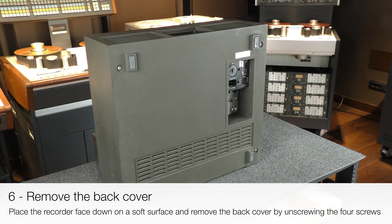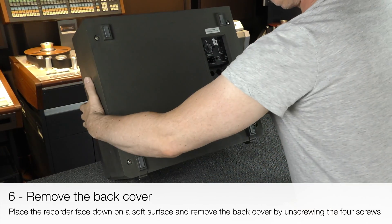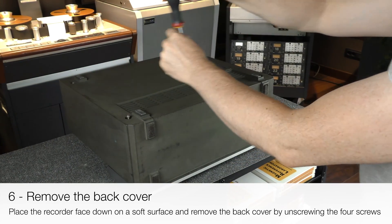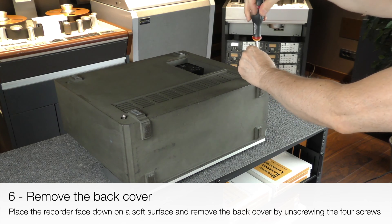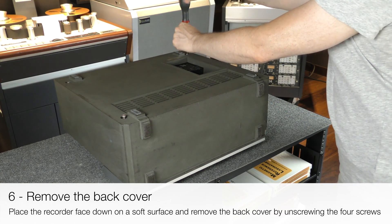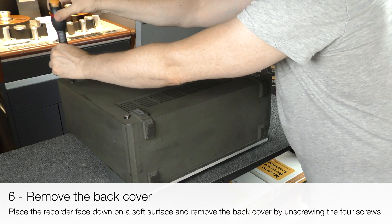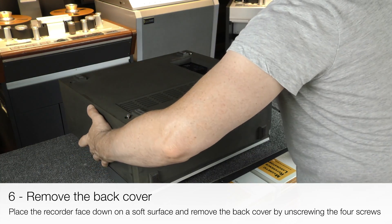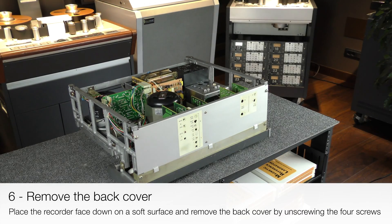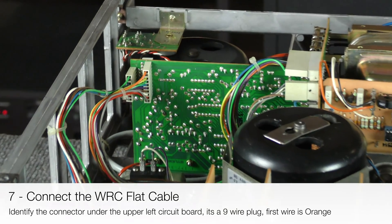Place the recorder face down on a soft surface and remove the back cover by unscrewing the four screws. Locate the connector under the upper left circuit board — it is a 9-wire plug.